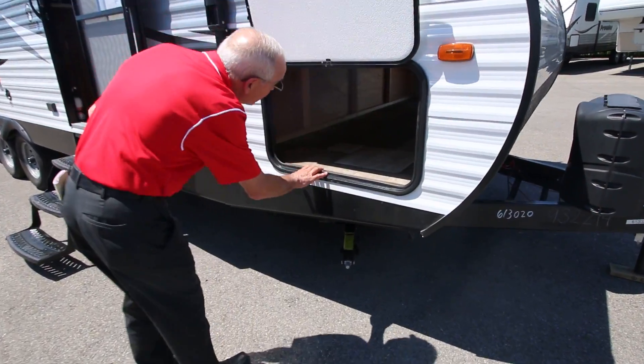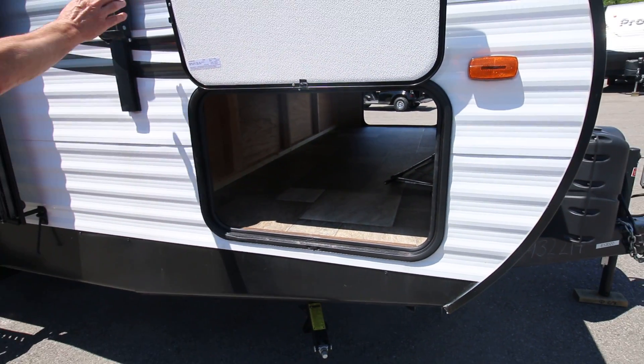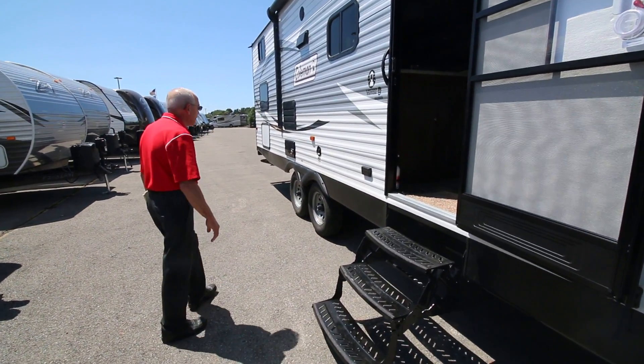The pass-through storage is wide enough to put your big chairs in and it's fully finished underneath. We've got a power awning that has self-dump technology and of course three steps to get in because it sits so high in the air.